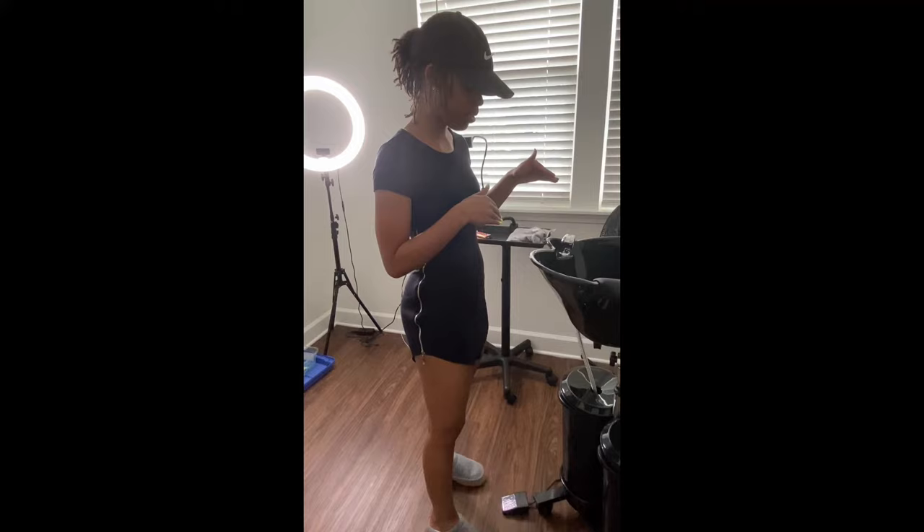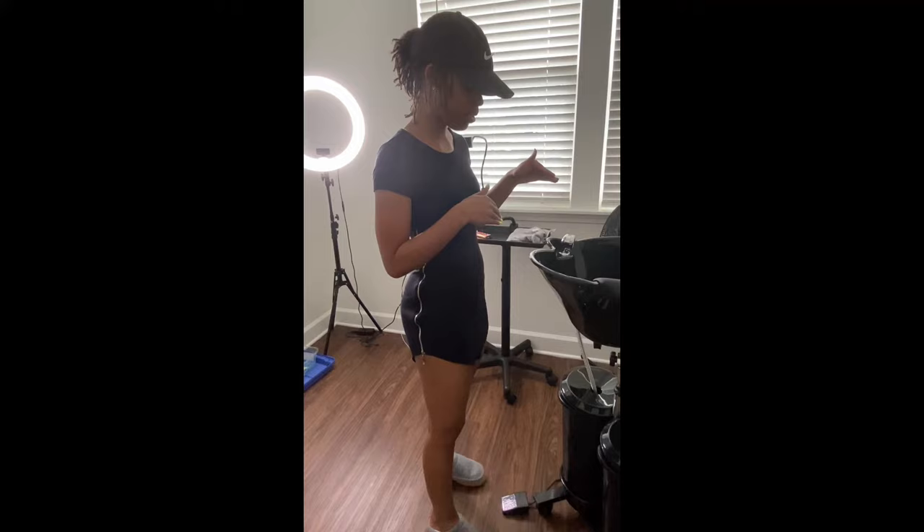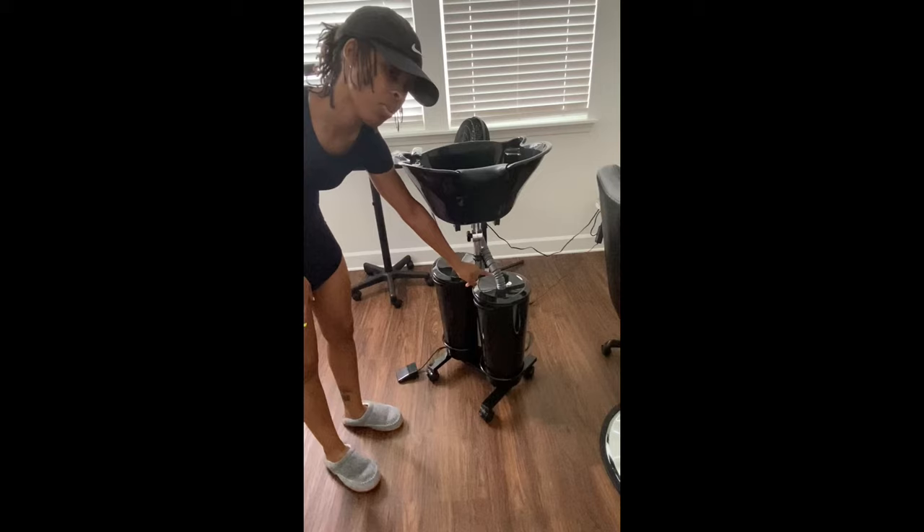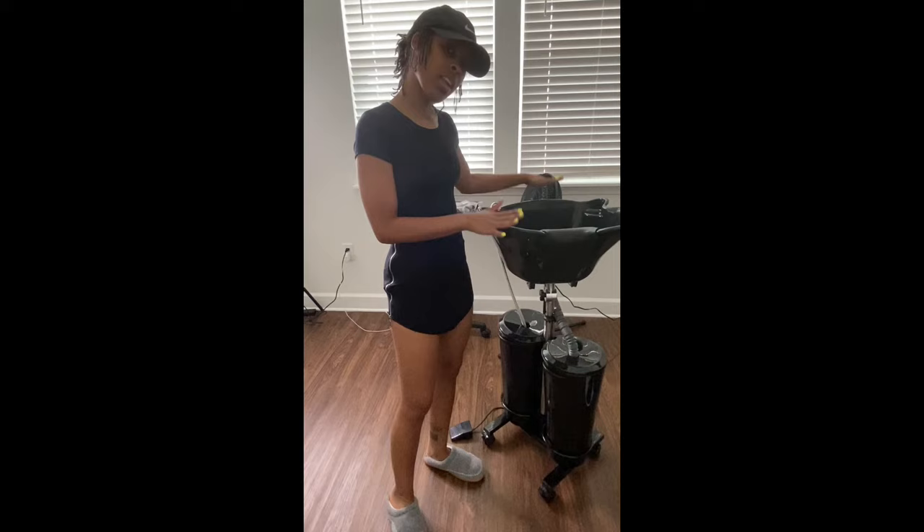The waste is in here, so you can't forget to change it — because however much fresh water you have can fill up the waste container, and if you refill the fresh water without emptying the waste, it will overflow. I haven't had that problem yet, but I'm being mindful of it. Overall, I'm very excited about it. Everything you see came with it, so we'll see how it goes. Thanks for watching.